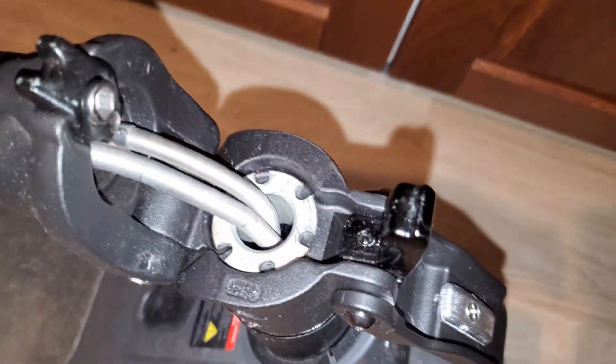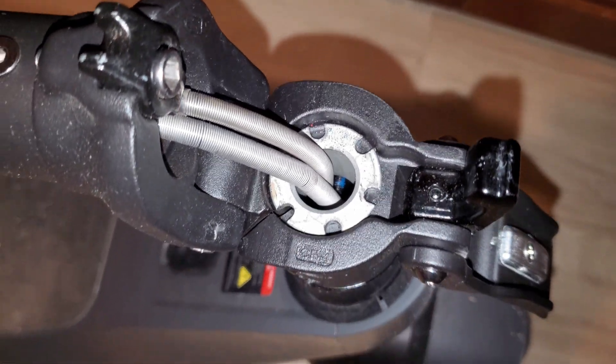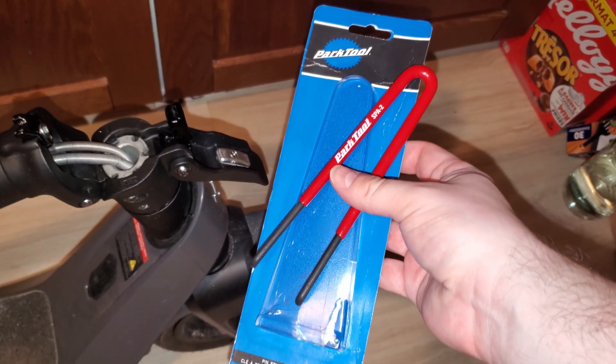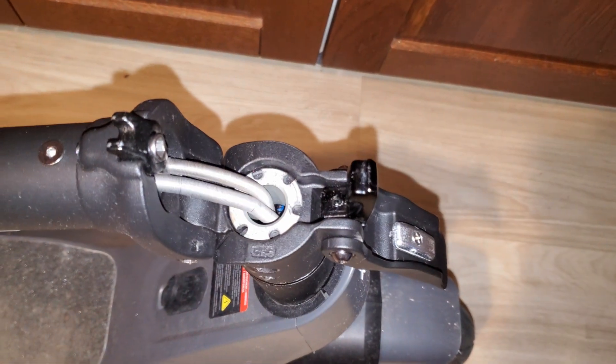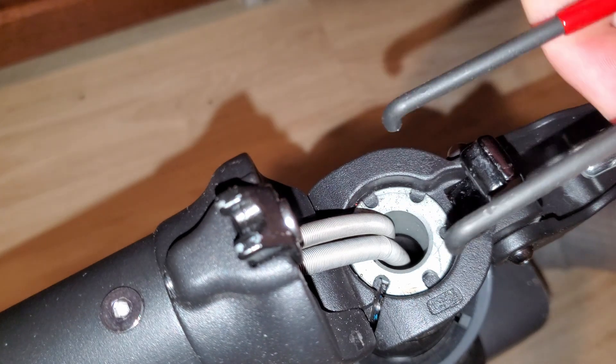Once you loosen these two screws you can try to tighten the middle ring. For tightening the middle ring you need a special tool. I used this one from Park Tool — it's not an exact fit and not designed for it, but it worked and was the best I could find. Maybe NIU has a special tool for it. Here you can see how I'm tightening the inner ring.